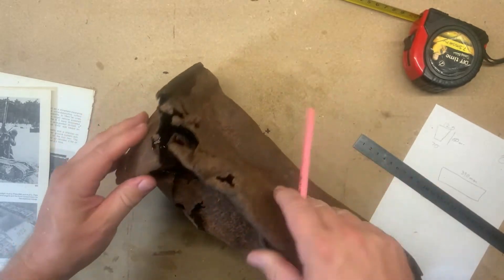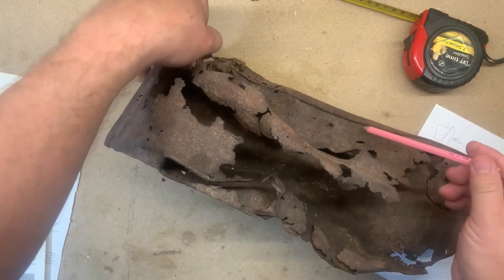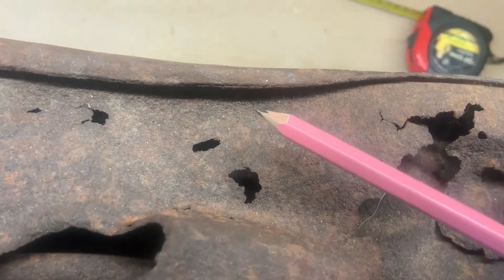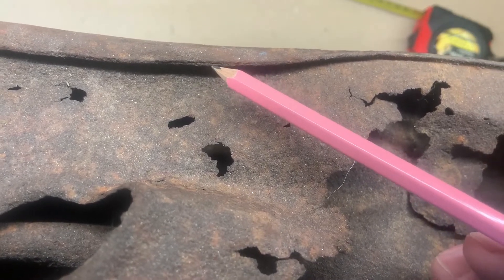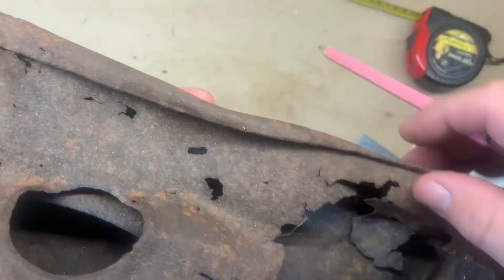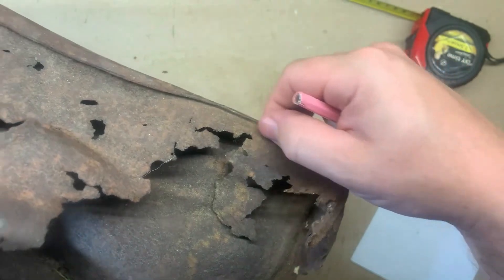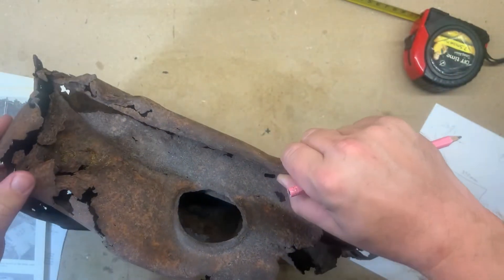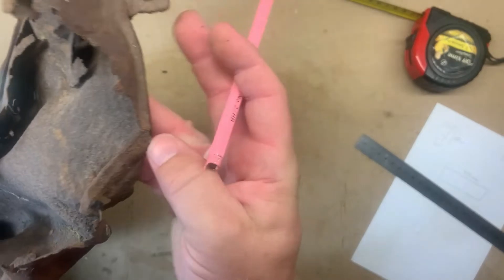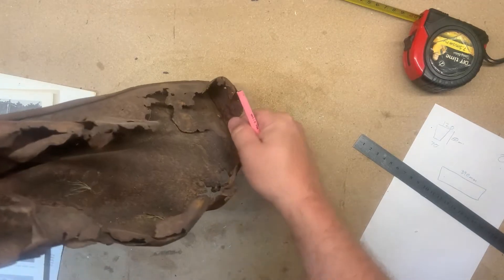This is obviously all one continuous piece around the body. Here we can see how it's been made and that this has been rolled together. Where the tip of the pencil is, you can see both ends of the steel sheet have been pressed together. Over on this edge where it's been damaged the least, it looks like they're being pressed together - it's hard to see if it's been welded or not, but I'm assuming it's been welded together. And obviously this side has been ripped apart, so that gives us a look inside here.